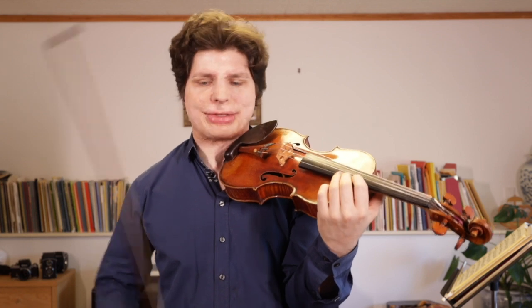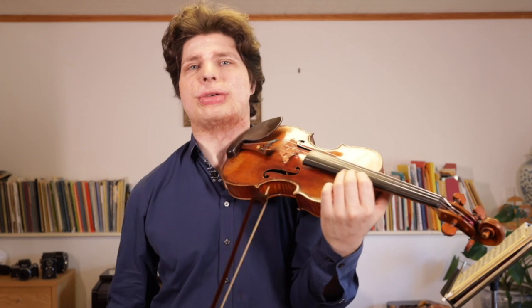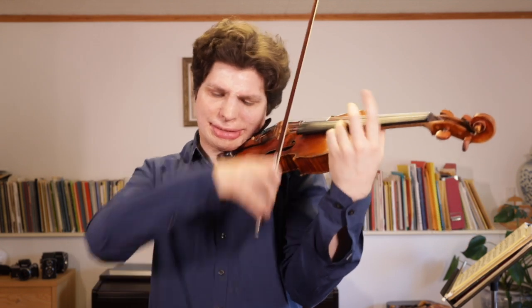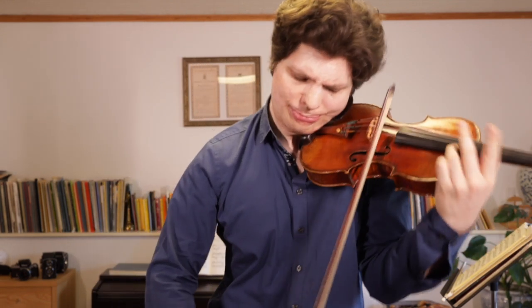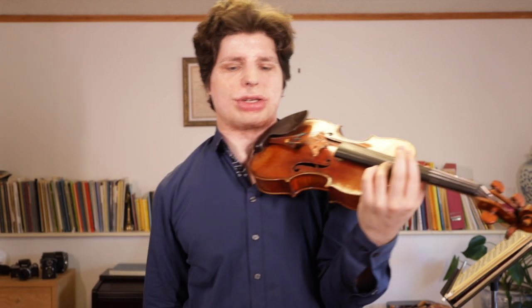Sometimes these can also be very loud moments — loud climaxes where you just feel like you don't actually have enough bow and you need to take a second bow, often just to be able to go a little faster with the bow and get more sound out of it.